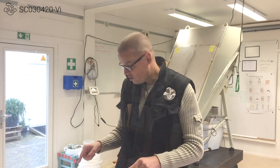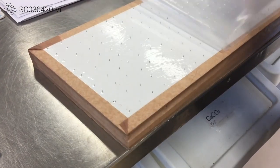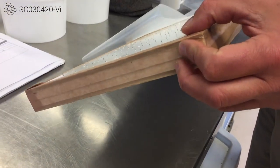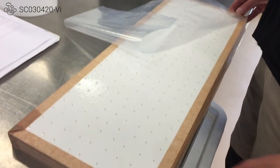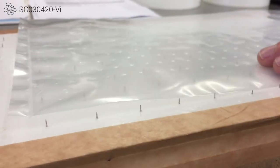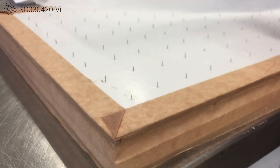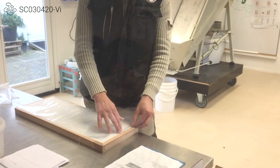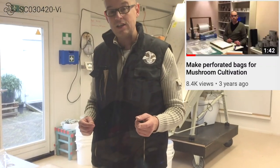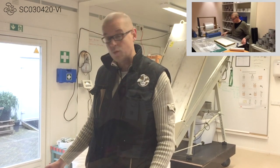I want to show you this board that we have used before. It is a soft board with needles on it and it works very easily. We cut the bag to length, put it on here and then use a paint roller to press it down and make the perforation with the pins, as you can see here. We did a previous video about that and it worked quite well.